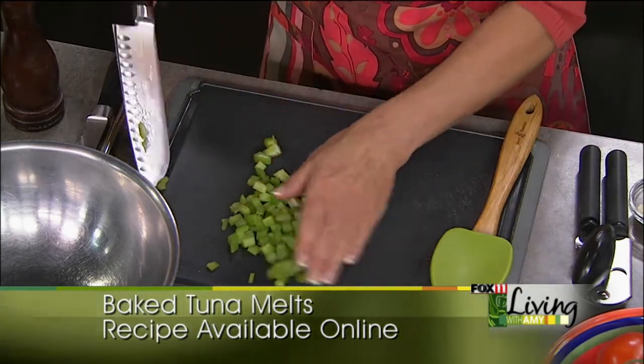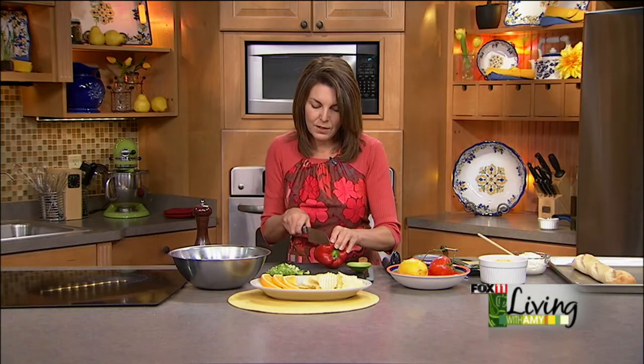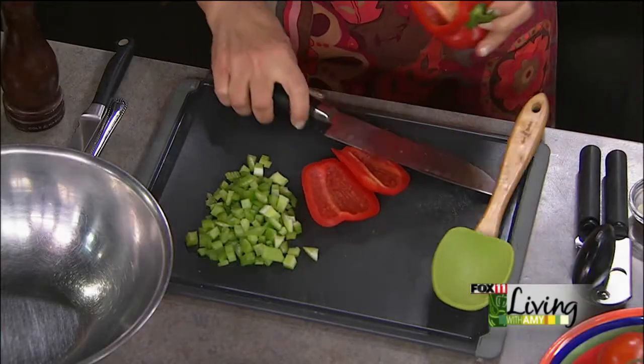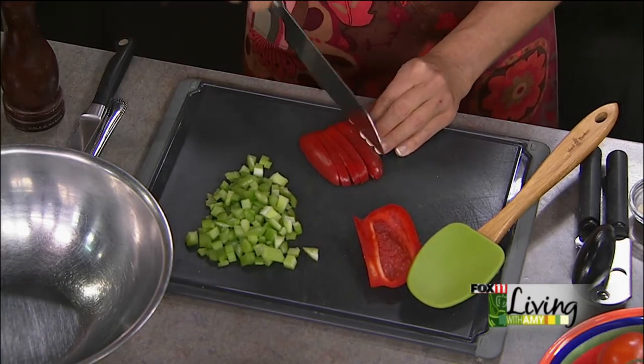You can certainly use the same tuna salad and not heat it up — just serve it cold. So we start with basically some celery and some red pepper. Try putting red pepper in your tuna salad; it really adds some nice color, it's good for you, and it adds some nice flavor too.